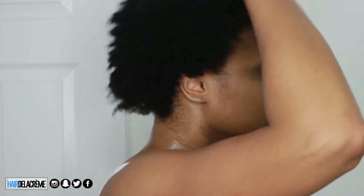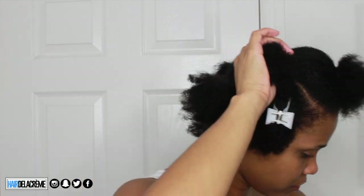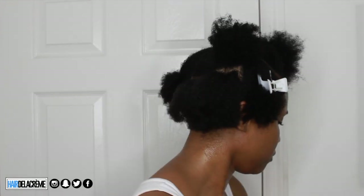After I freshly co-wash my hair, I use a t-shirt to soak up any excess moisture. Then I part my hair into different sections. I find that parting my hair in sections is the best way for me to detangle and also to get my hair to slick down really well. My hair is just really, really thick, so this is the only way I'm able to put my hair into a ponytail.